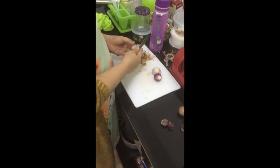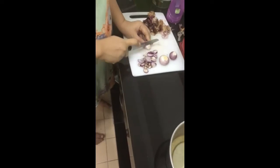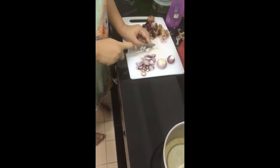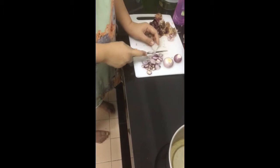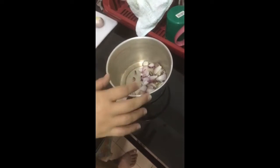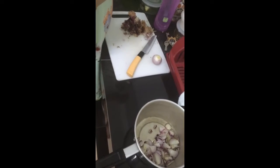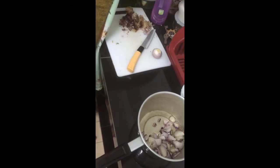We need three more onions. She's putting the onions in the oil now.